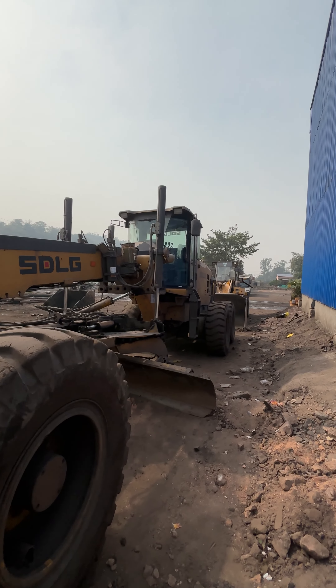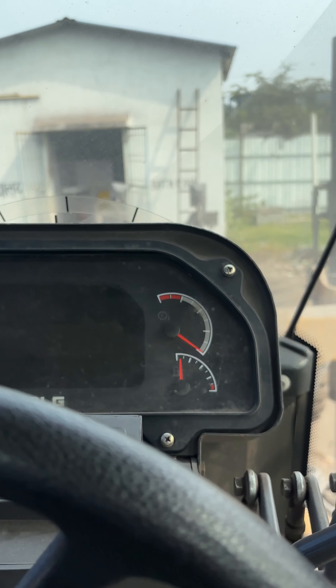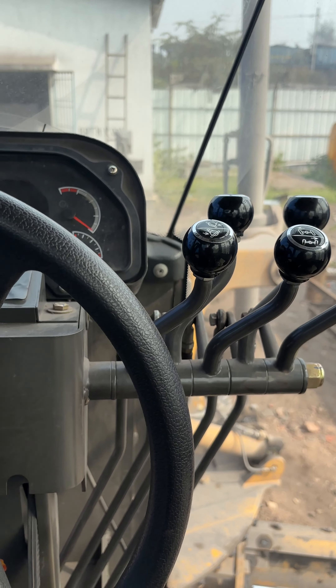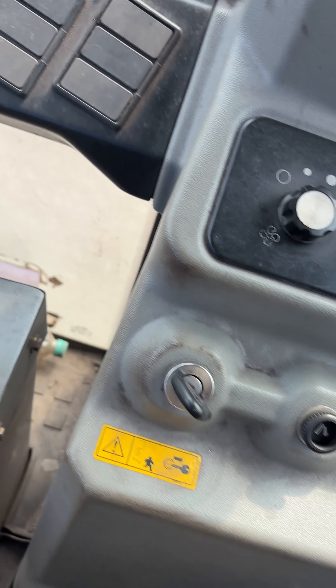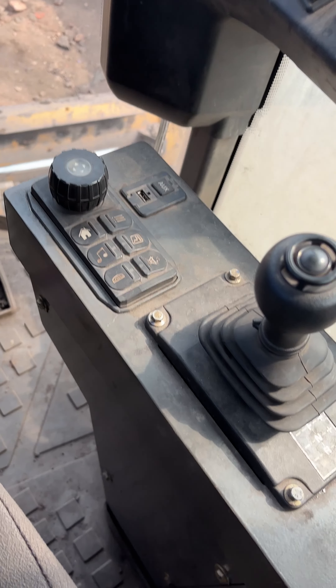This is SGLE's new model grader. I'm going to tell you all about the grader. This is our ignition switch. First, we will turn it on. It will start.